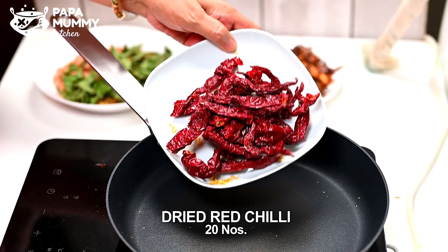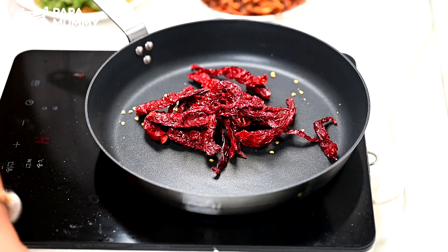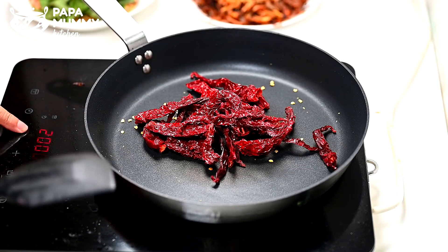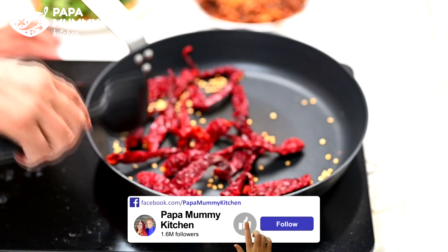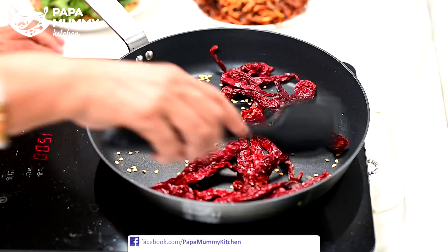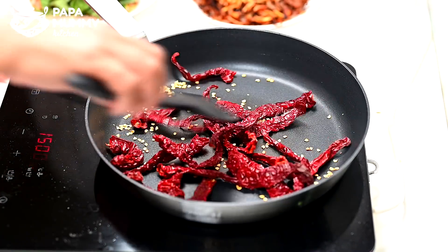I've got 20 or so dry mirchis. You can just let it out — it's more moist. You can put it in the middle of the milk. If you don't like this, you can add the powder to the powder. You can also add the powder.